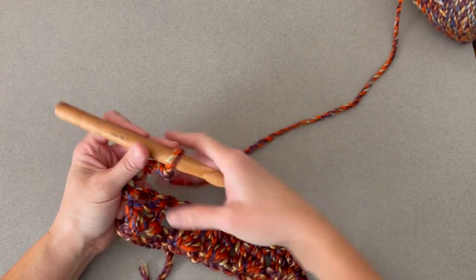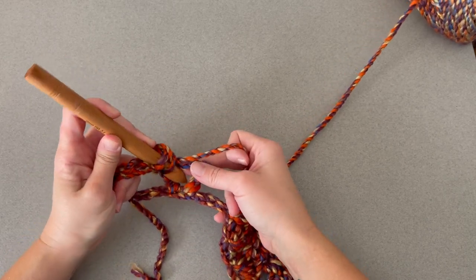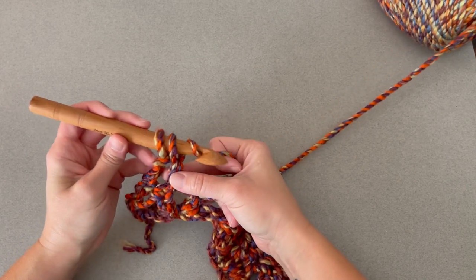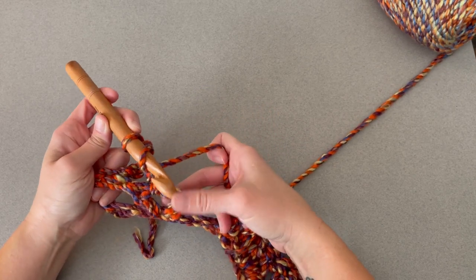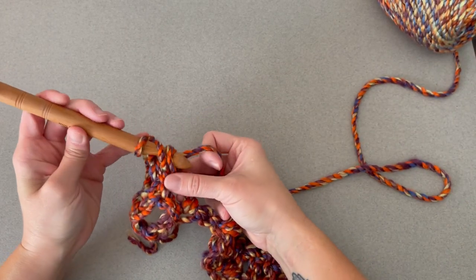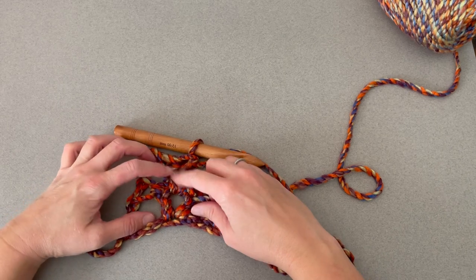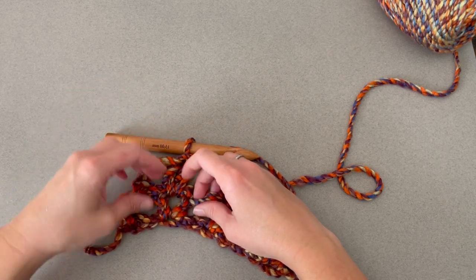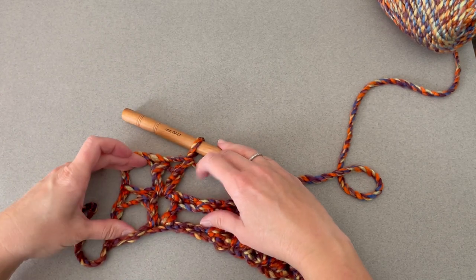Find that V. Yarn over, insert your crochet hook in the middle of that V, yarn over, pull through, yarn over, pull through two, yarn over, pull through two, and then do that again. Yarn over, insert crochet hook in the middle of that V, yarn over, pull through, yarn over, pull through two, yarn over, pull through two. What that does is it creates the appearance of a chain link sort of, or a V within a V within a V — kind of like ice cream cones stacked inside of each other. That is the pattern and how it will look.